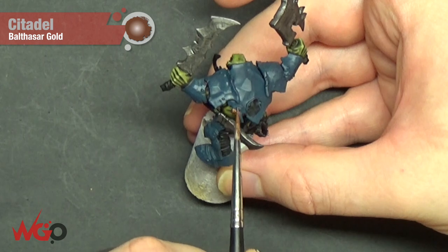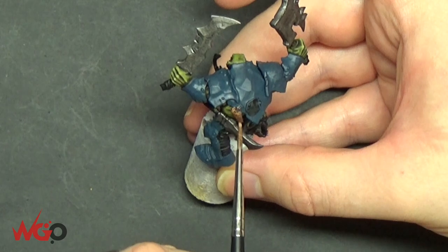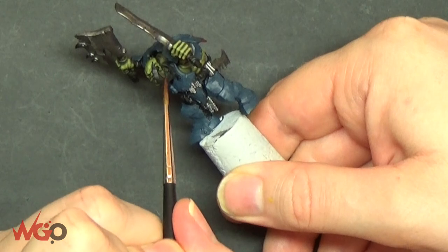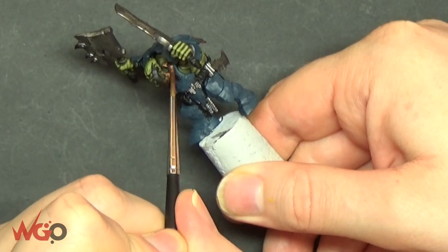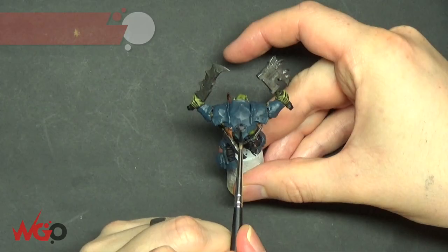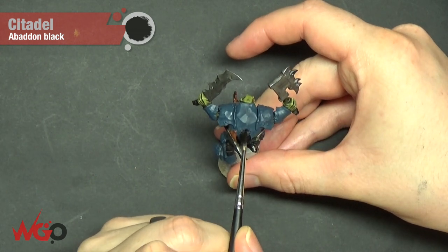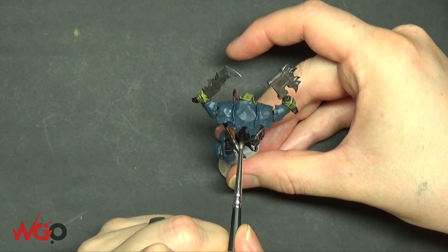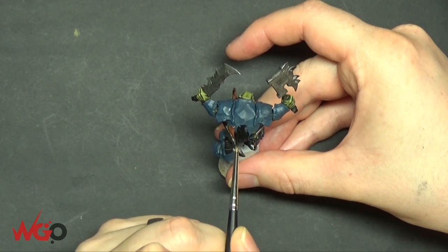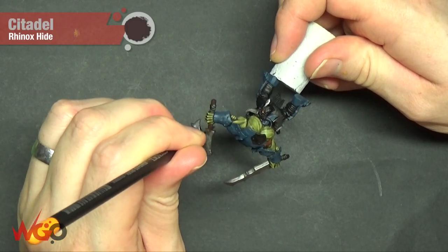We're going to use Balthazar Gold to pick out some of the plates — a shoulder pad or a wrist pad. The Iron Jaws are pretty much just picking up scrap metal and smashing it into a plate of armour, so they could have all different colours and it will work. I'm using Abaddon Black here. You can imagine them punching Stormcast Eternals and taking their armour and nailing it onto their own — there are Stormcast helmet trophies you can put on these guys. So you can do what you want in terms of colours.